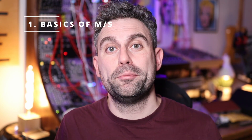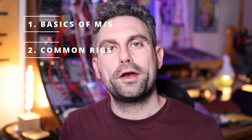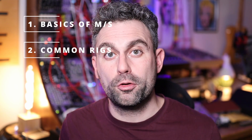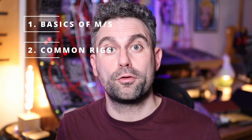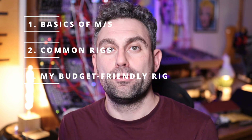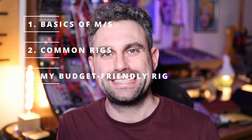So if you're a sound designer interested in learning how to use MS, hopefully you will find this video full of very useful information. Here's what we're going to cover today, and feel free to use the timestamps in the description below to skip ahead if you're interested in a specific topic. Number one, we'll have a look at the basics of recording with the mid-side technique. Number two, we'll have a look at what I believe are the most common combination of microphones you'll find among field recordists that carry around MS rigs. And number three, I will show you my very own MS rig, which is a much more budget-friendly solution. Let's get started!